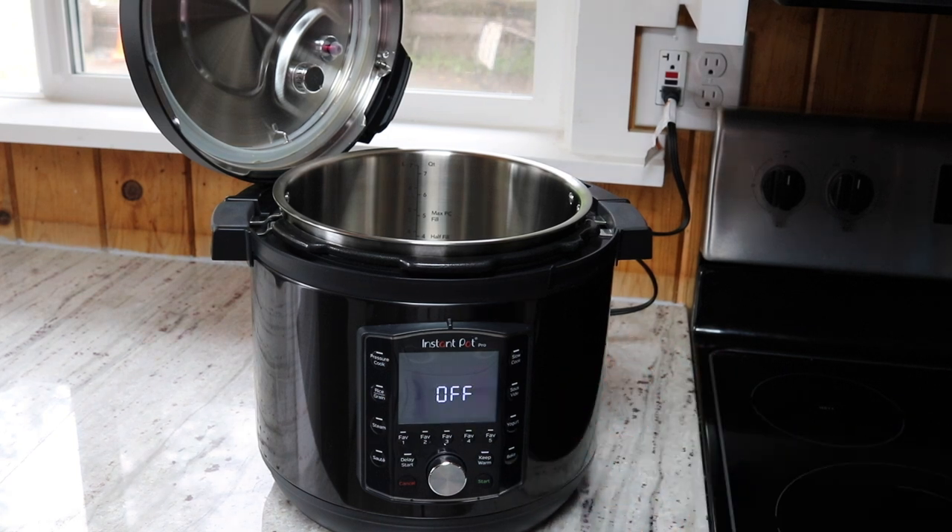In the next video I'm going to be showing the differences between this new Instant Pot Pro and the Instant Pot Duo Evo Plus, so if you're interested in those differences be sure to click through, and I will see you in the next video.